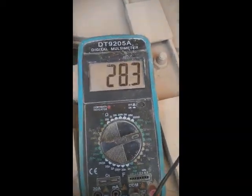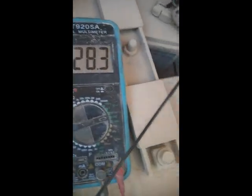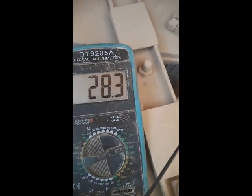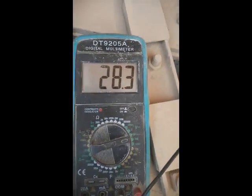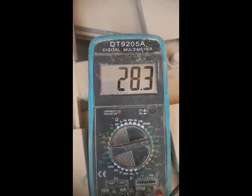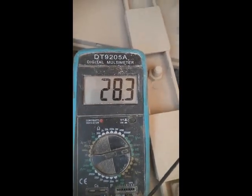The voltages are now stable and there is no variation occurring. Our problem is solved. The issue was only a loose connector on the alternator — when the machine was working, the alternator was shaking and sometimes voltages became zero, sometimes 20, sometimes 29. Now the problem is solved. Hope you like this video — please subscribe to my channel and share this video with your friends. Thank you.